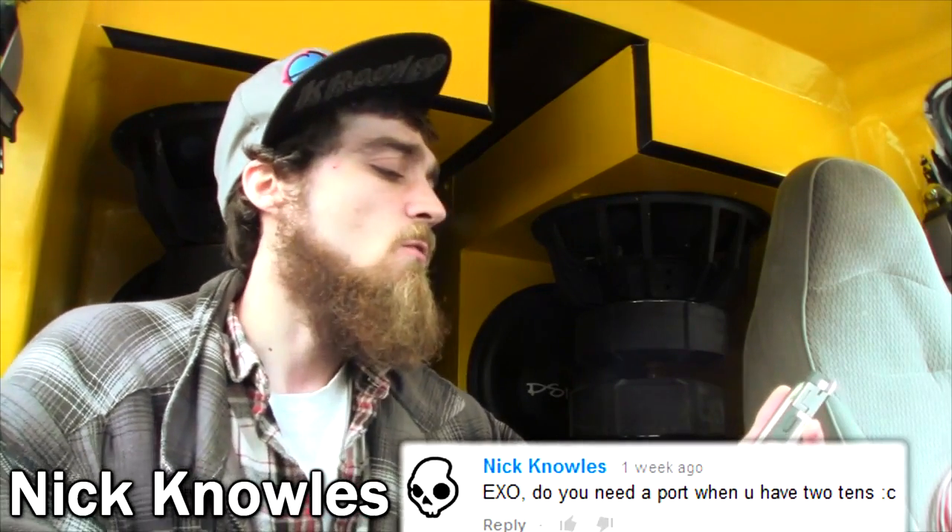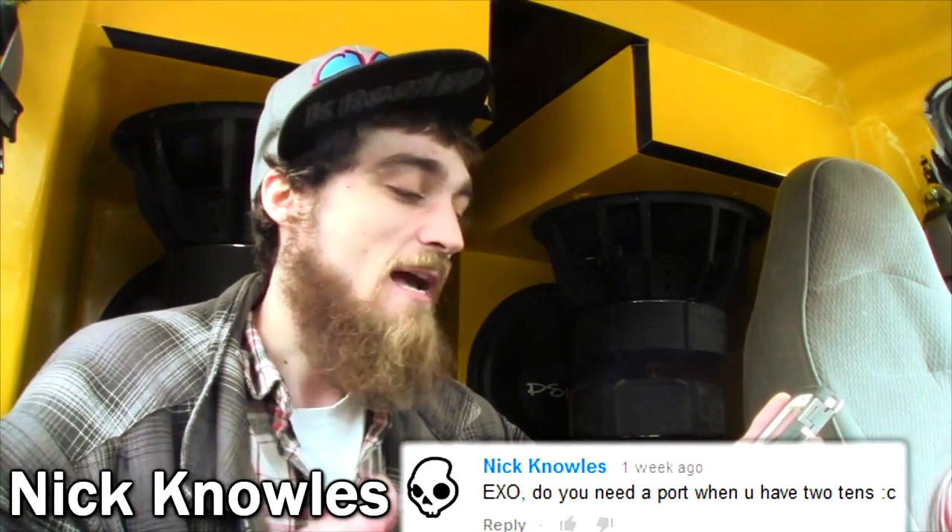Coming in with the last question here — it's kind of ambiguous and almost impossible to answer, but that's why I'm touching base on it. It's nicknoles1. He asks, EXO, do you need a port when you have two tens?